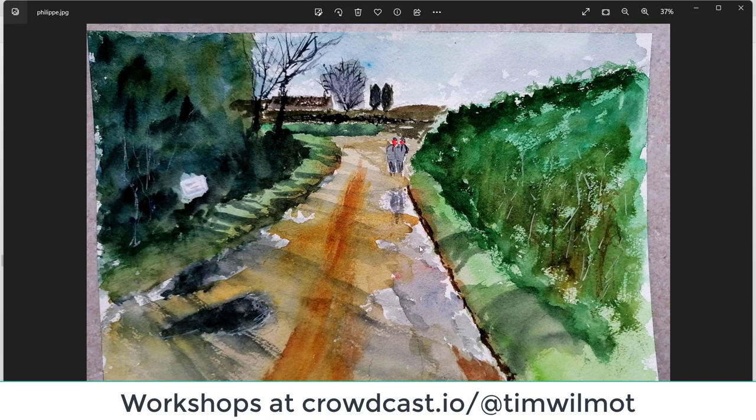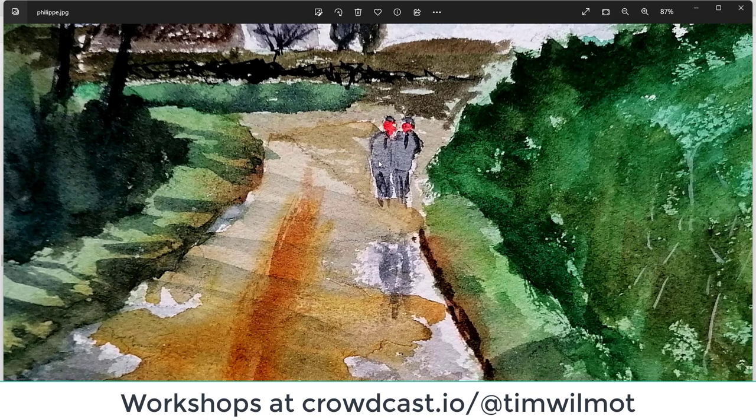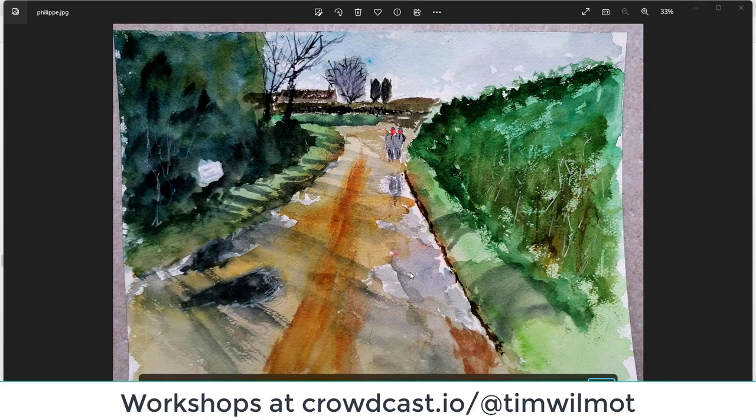Philippe — nice and colorful, I like that gold streak going up the road. It's definitely a bit of a contrast with the coolness elsewhere in the picture. The figures could be a little bit darker, perhaps their face is a little bit less red or pink. The figures are the right proportion though. Think about those shadows — try and make them a little bit darker coming across the road, and think about the pattern and the angles as well with the perspective. Well done Philippe.